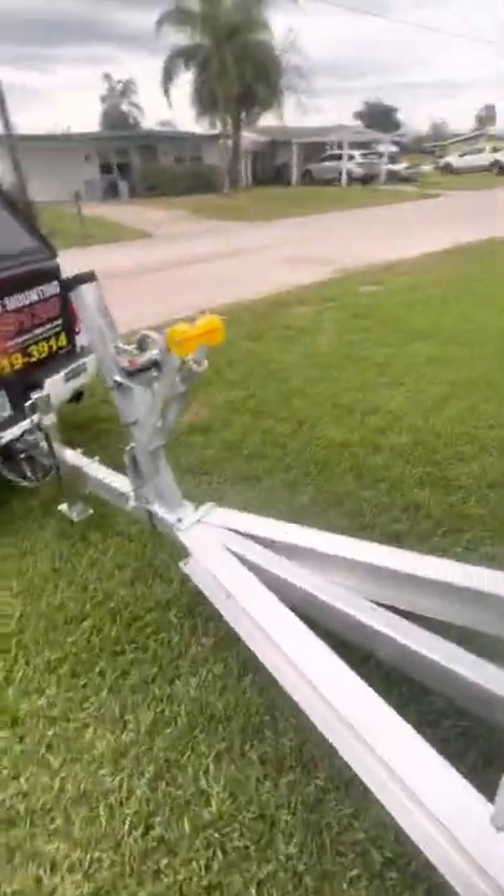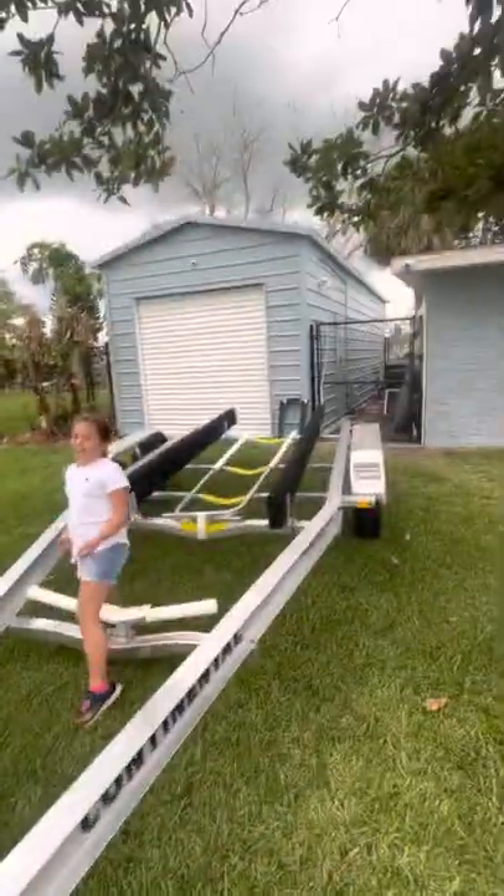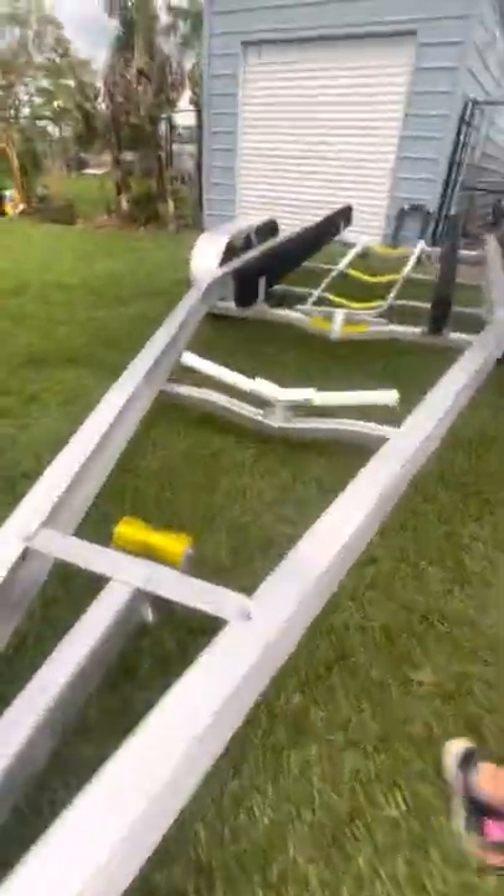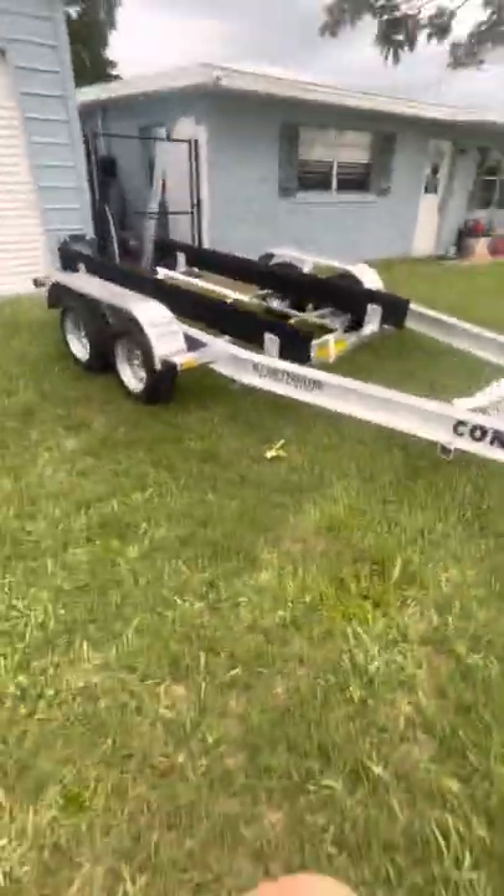We don't go far. Here's my house, and my boat ramp is right there. Sometimes it takes trips, but not often. I'll show you what boat is going on and my old trailer I'm replacing.